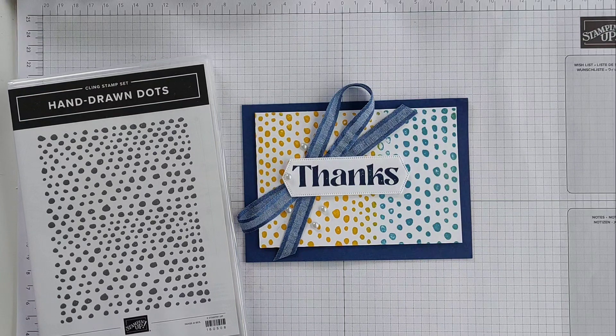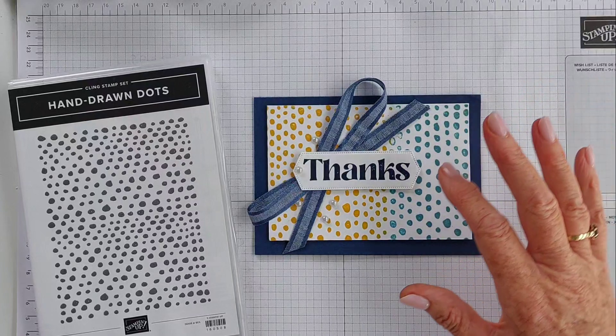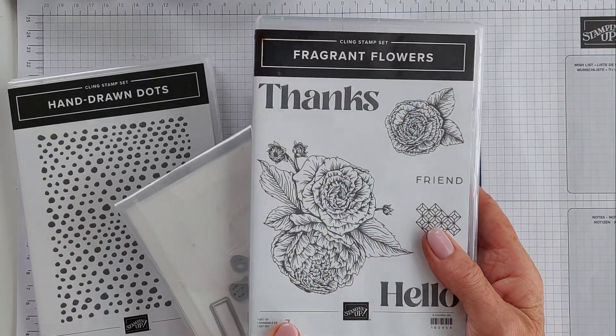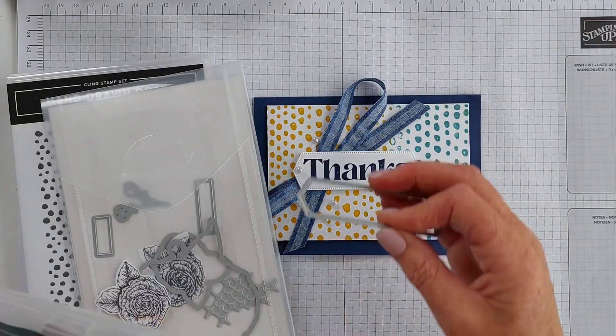I'm going to do a pretty simple background using the Stamparatus today and a couple of inks. I'm using Night of Navy as my background, and Daffodil Delight and Balmy Blue. I'm also bringing in the stamp set — the 'thanks' from the Fragrant Flowers stamp set — and the dies as well to cut out that great image.